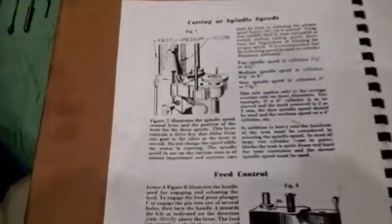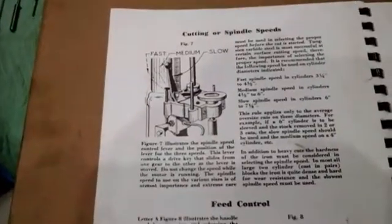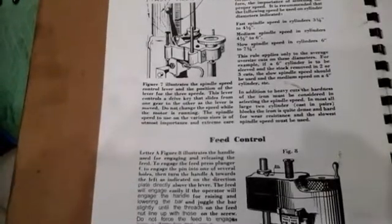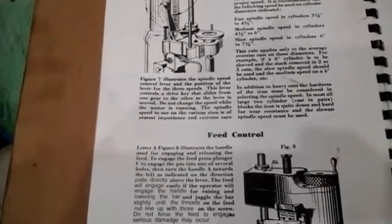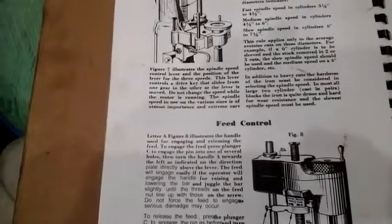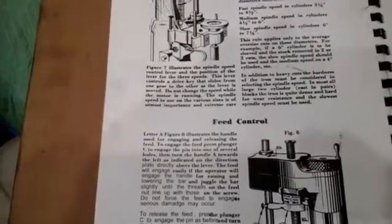You can see there's details about how to center the cutting to the bore of the cylinder. It talks about setting the micrometer. There are very specific micrometers that come with this kit — we'll show you those at a later date.